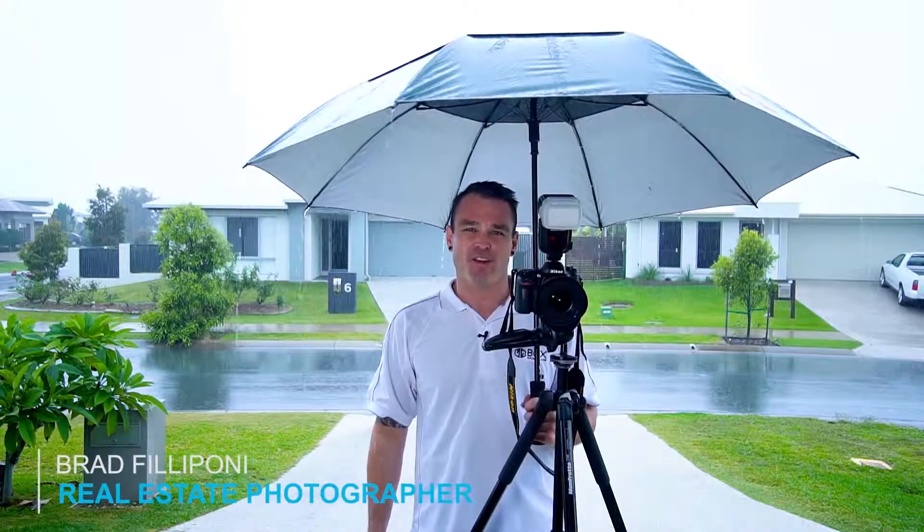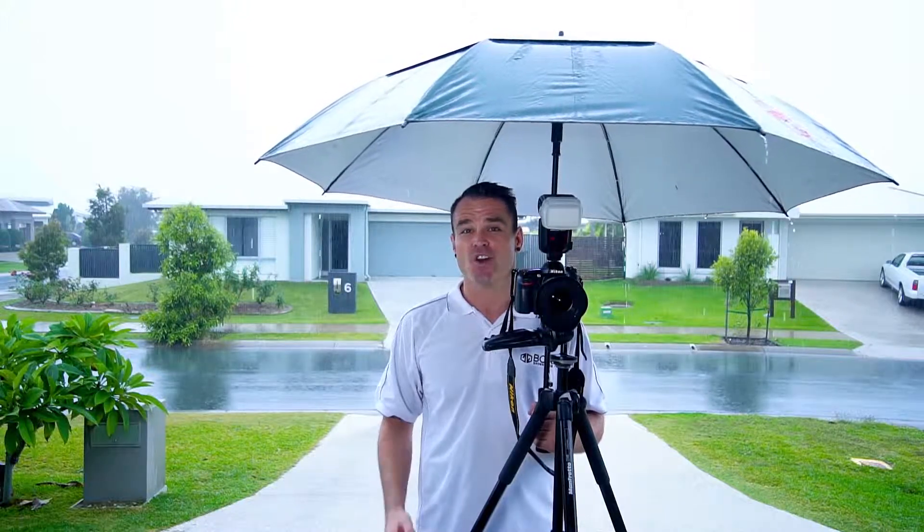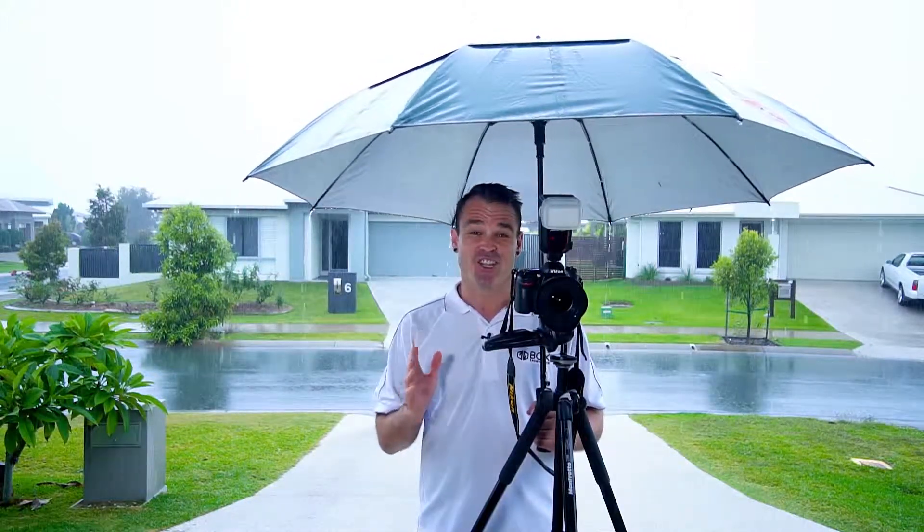Hi everyone, it's Brad from BoxBrandy.com. Today let's talk about shooting exterior photos on a dull and rainy day just like today.